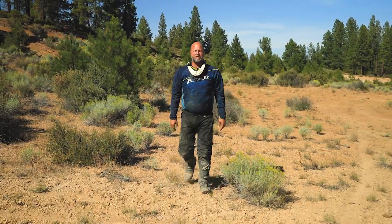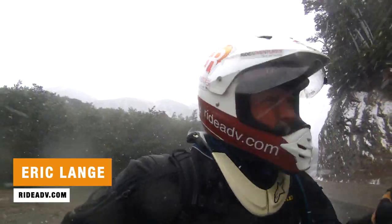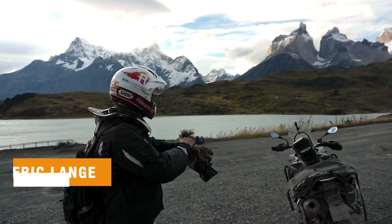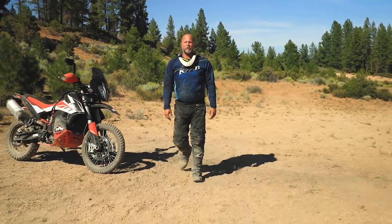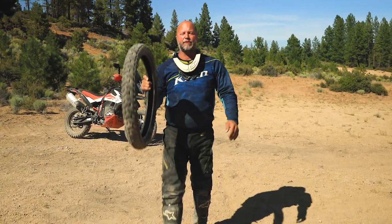Hey riders, welcome to another video in our Adventure Motorcycle Gear Review Series. I'm Eric Lang with Ride Adventures. I've been riding and guiding motorcycle trips around the world and here in Oregon for over 10 years now. Today's video, we're going to talk about one of our favorite dual sport tires — the Heidenau K60 Scout — and help you decide if it's the right tire for you.